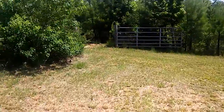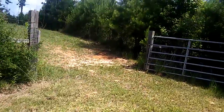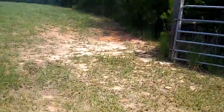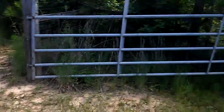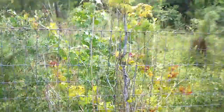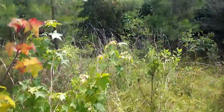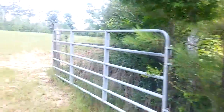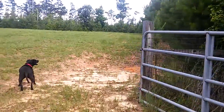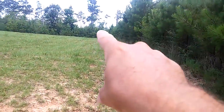This whole path I'm walking right now could be a driveway one day. Come through this gate — so behind this fence the property goes right to the wood line. It's one of those runways again and it goes all the way up this fence line to the back of the property.